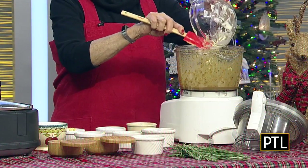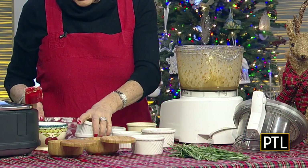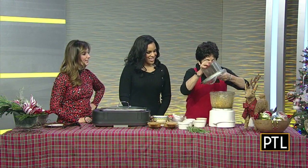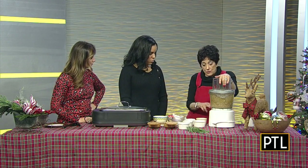Now here comes the butter. Obviously in Caesar salad there's no butter in the dressing, but that's going to make it even better. The more butter, the better. You're going to see what I'm going to do in just a second. Put the lid back on. The butter must be at room temperature in order to really blend well.